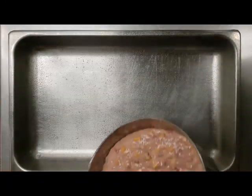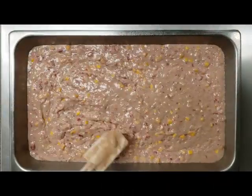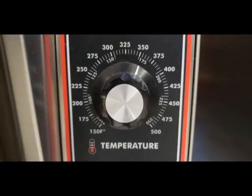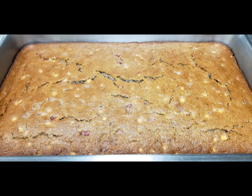Now we're gonna spray our pan and add our batter to it, making sure that it's spread out to all four corners. Here's our cake in the oven, preheated to 350 degrees. We're gonna bake for 10 minutes, rotate, and bake for an additional 10 minutes.